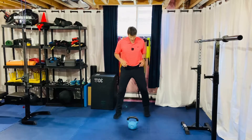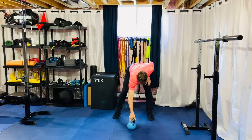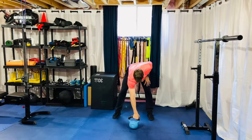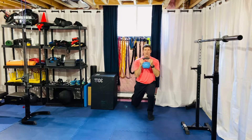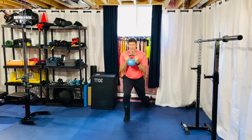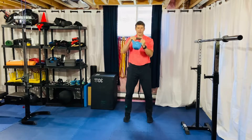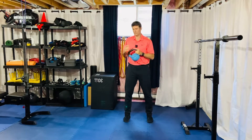So typical kettlebell swing, stepping back, grabbing the corner of the handle with an okay sign grip — these three fingers go along for the ride. I'm going to hike it between the legs, come up, step back and catch in this reverse lunge position. From here, quick scissor jump, step forward. I like to kind of throw the kettlebell out in front of me, catch — that brings me down into that swing.